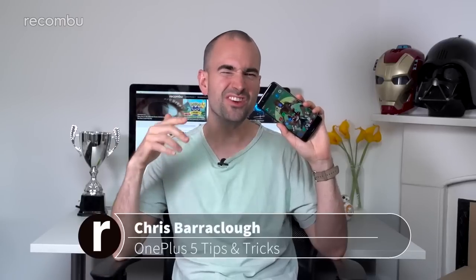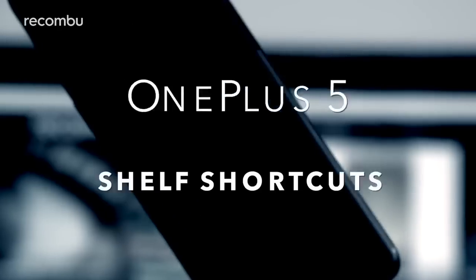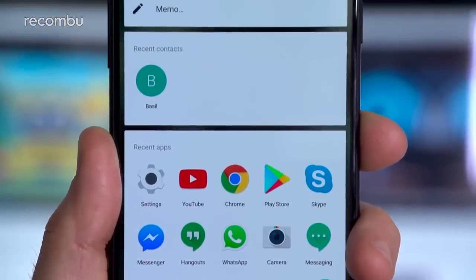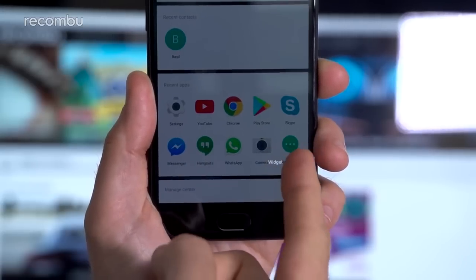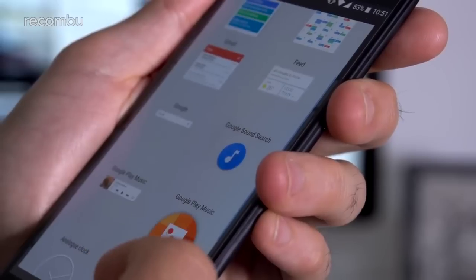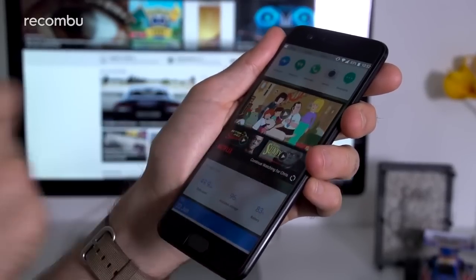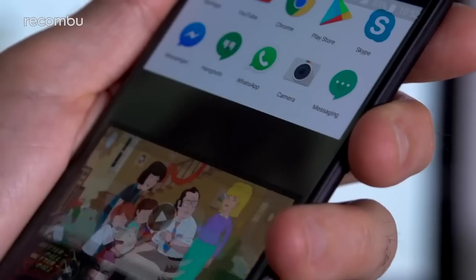The OnePlus 5 is absolutely stuffed to the gills with nifty features and software. Like previous OnePlus phones, the OnePlus 5 comes packing the company's shelf feature, which can be called up with a quick swipe right from your main desktop. The shelf offers quick access to the things and people you love most. To add a new widget, just tap the plus icon at the bottom right corner, followed by widget. You can add Spotify controls, glimpses of recent activity in messaging apps, social network feeds, and so on. These widgets can be rearranged by pressing and holding one until it pops free, then dragging it up or down the list — release it and you'll also have the option to remove it entirely by tapping the cross icon.